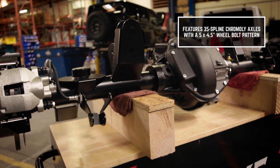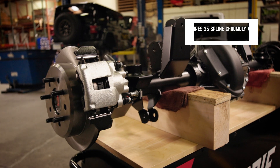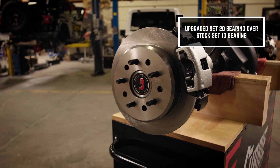These rear ends run a 35-spline chromoly axle shaft with a five and four-and-a-half inch bolt pattern. We do run a set 20 bearing, which is larger than the stock set 10 bearing.